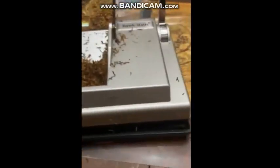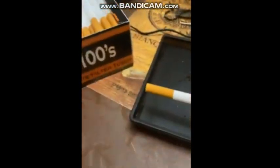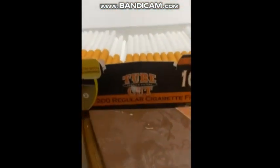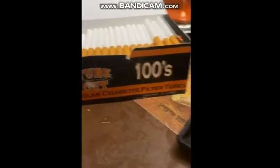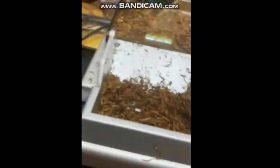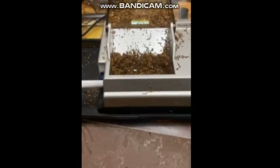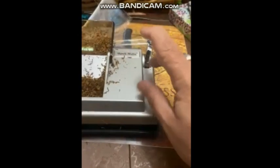Then you put your tube on. I'm using Tube Cut 100s — they taste better than some of the others. Then push the handle down.